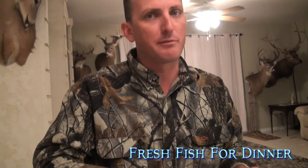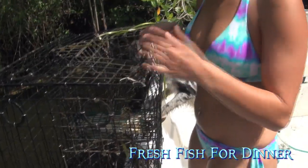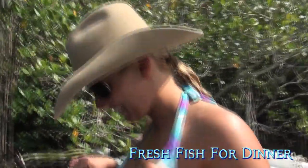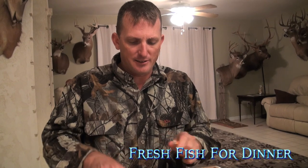Dip it in your Old Bay butter. I'd bite Superman for some of that. Sarah, who was holding the camera right now — this is dinner tonight, baby! She's probably very upset that she's not getting to enjoy any of this right now.